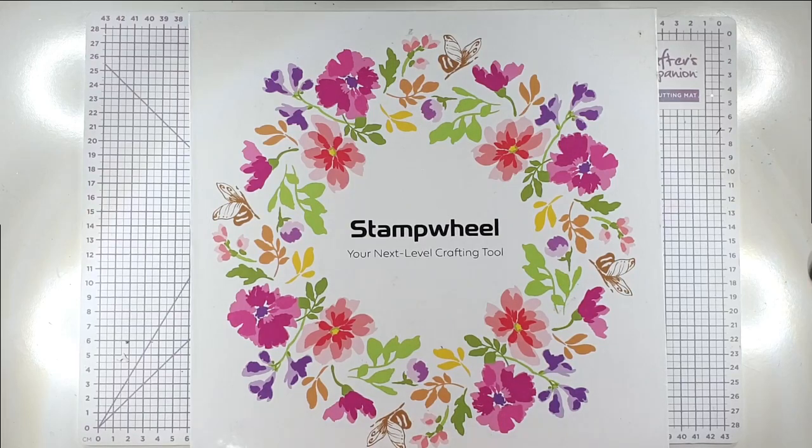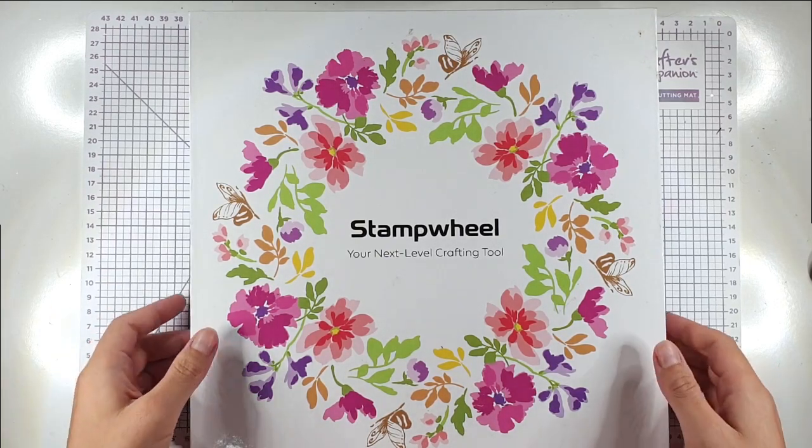Today I'm going to be showing you how to make a few different wreath style cards with my stamp wheel. If you've not seen a stamp wheel before, it is Altenew's version of a stamp positioning tool, but they've taken it one step further and made it so that you can do wreaths with it and stenciling with it — it's a step further than any of the other stamp positioning tools I've seen.